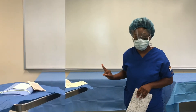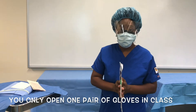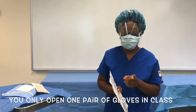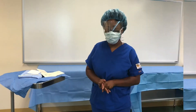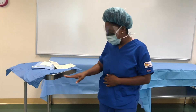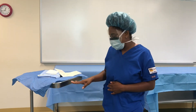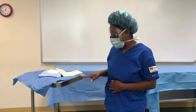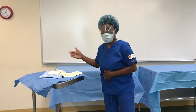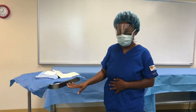Another thing to keep in mind: you are going to be opening two gloves onto your Mayo, so as you can see I do have a little open space on the Mayo showing. When opening up anything over this cover, try to stay over the covering without touching the exposed area here.